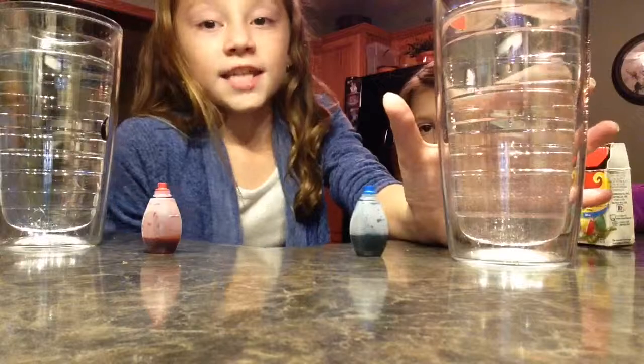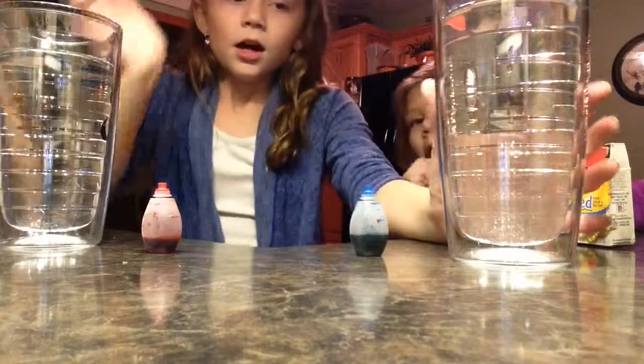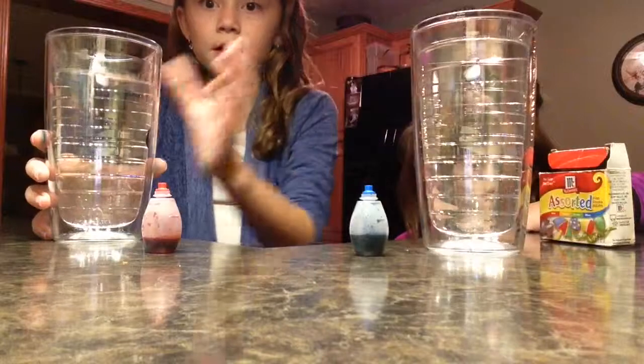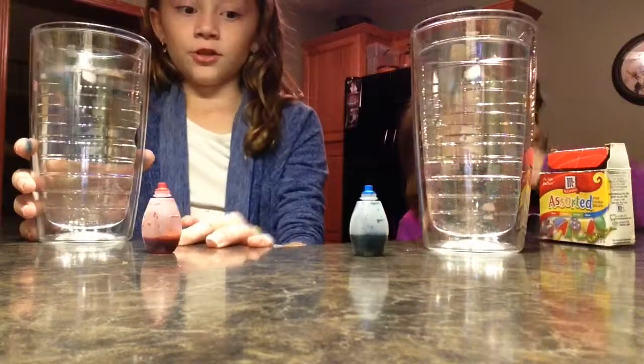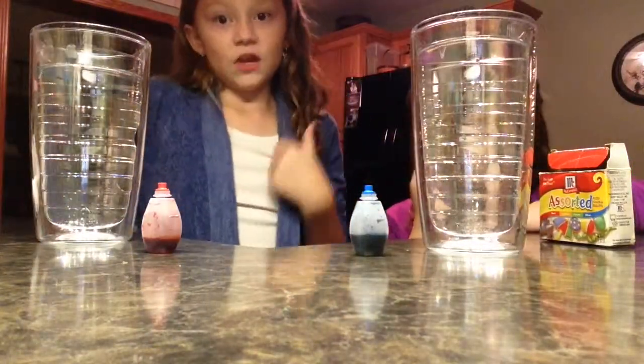So what we're going to be doing is this science project that I found. It's called — I don't know how to say it — but it's called the water molecules moving experiment. So we have a cup of cold water and a cup of hot water, and we have blue food coloring and red food coloring. We're gonna pour them both at the same time and see which one moves faster.